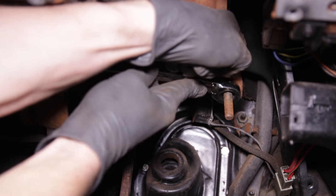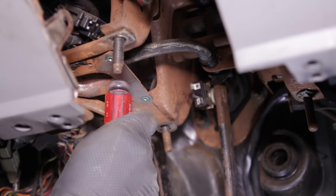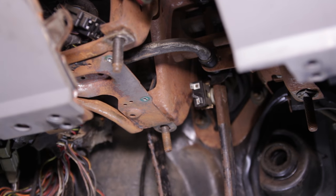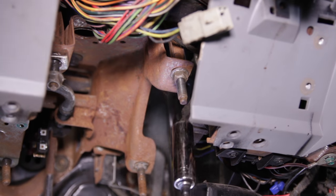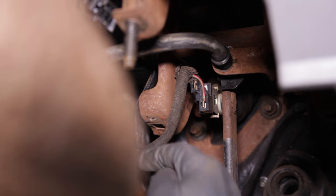On the topmost threaded studs on the pedal assembly, re-tighten the previously removed nuts to secure the pedal assembly to the underside of the dash. Take this time to reconnect the brake light switch.